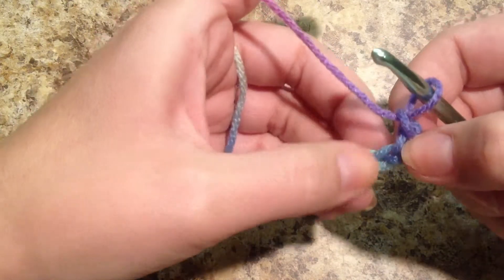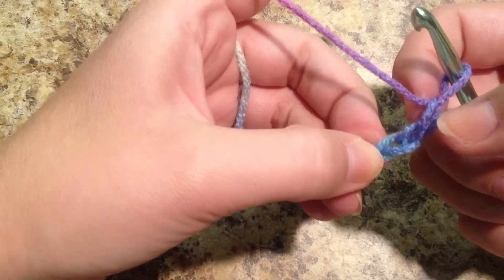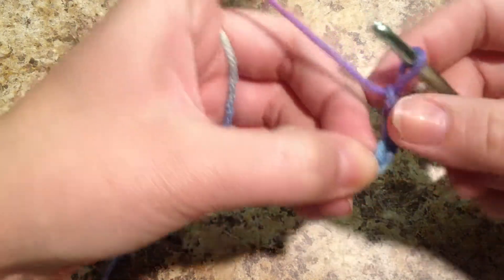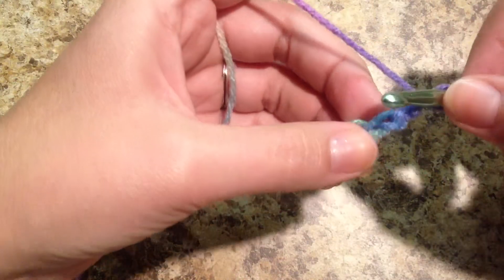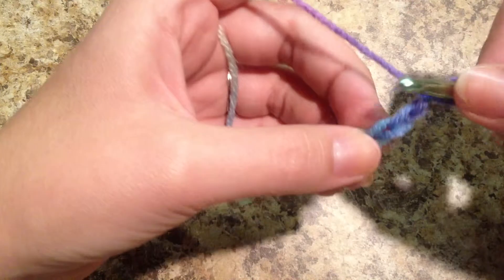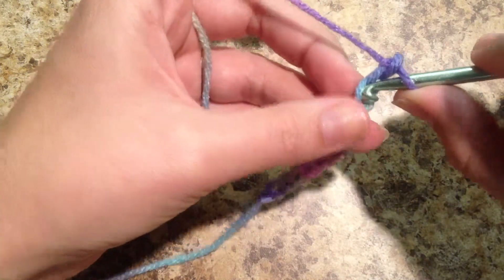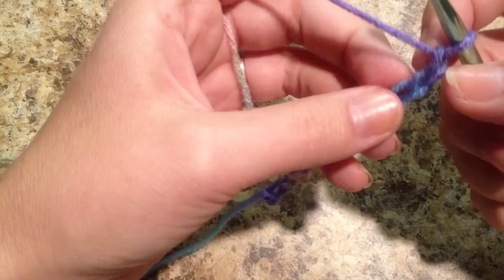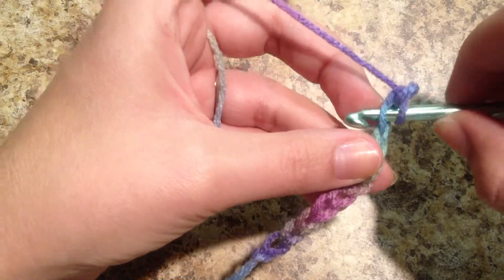So we're going to work into the next chain. This is chain eleven, this is chain ten. So now we're going to work into chain nine, and we're going to make a single crochet. I'm going to enter my hook into the top loop of that third chain from the hook. One, two, three. So I'm going to insert my hook into the top loop of that chain.